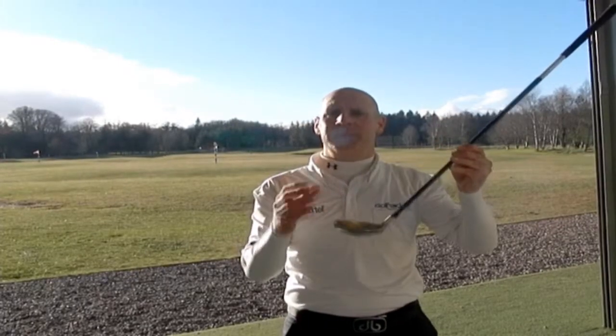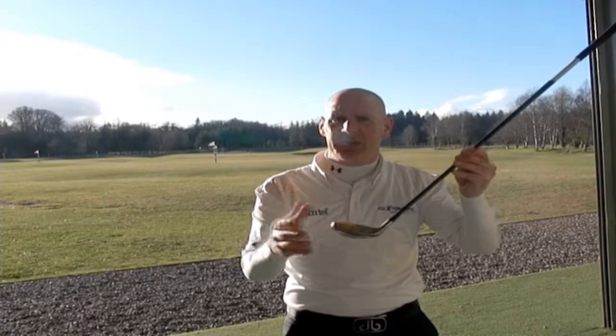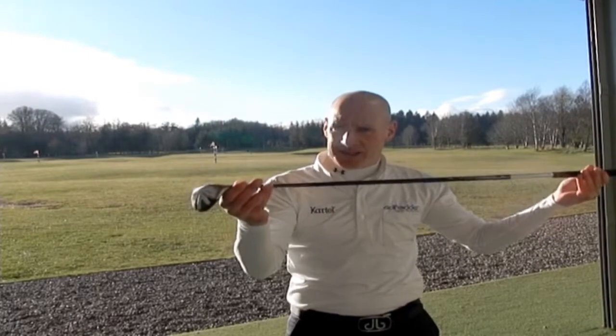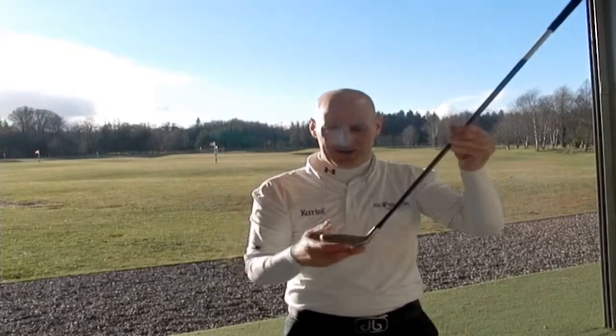Mizuno say that this club is aimed at the low to mid handicappers, but it really does look like a hybrid that's suitable for everybody. The nice thing about these hybrids is as the loft increases the shaft decreases, giving you more control over the head.